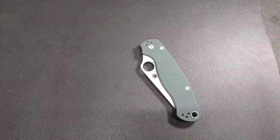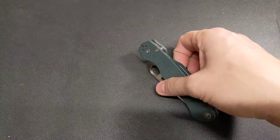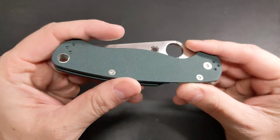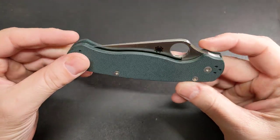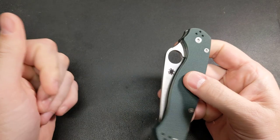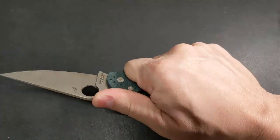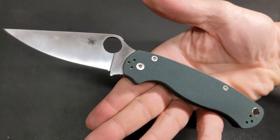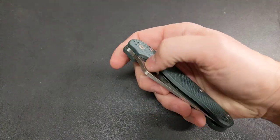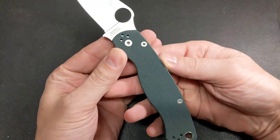I wanted to do a video today on my PM2 — this is my only PM2. For a while I didn't have one in the collection at all, and I got this one and decided to keep it. I'm glad I held on to it because the more I have it, the more I end up liking it. This is the Knife Works exclusive in 204P, and I wanted to go over some modifications since I've had it for a while and started to really like it.